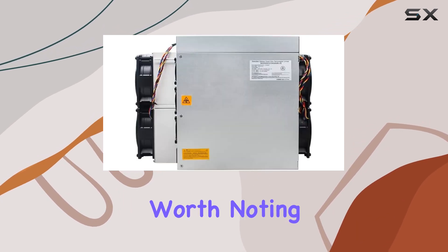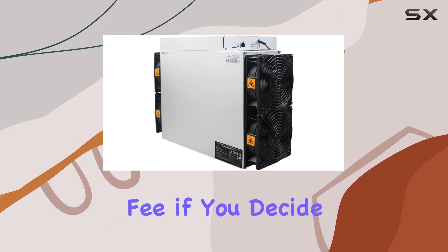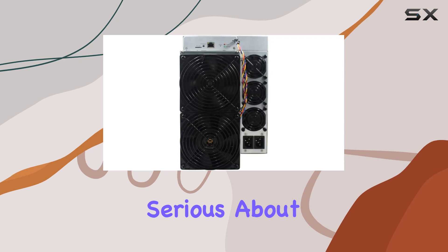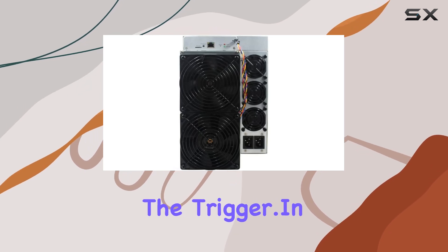However, it's worth noting that there is a 40% restocking fee if you decide to return the S19 Kpro within 30 days. So make sure you're serious about your purchase before pulling the trigger.